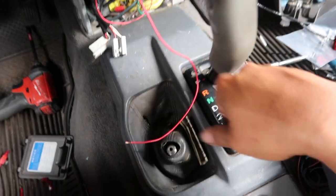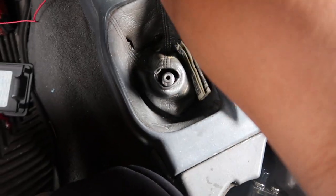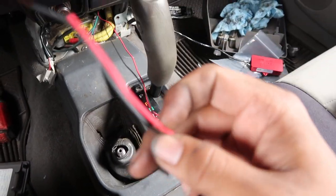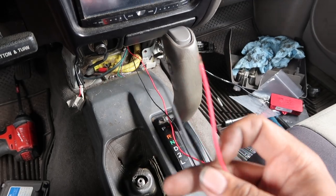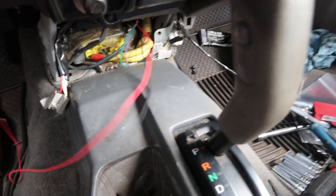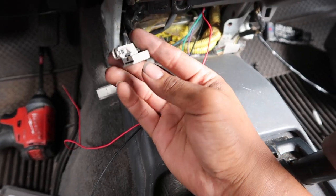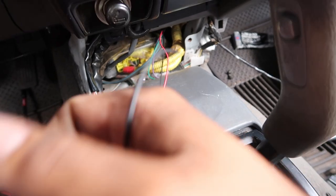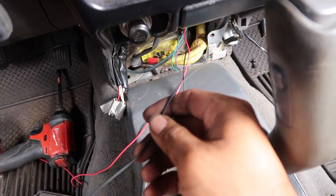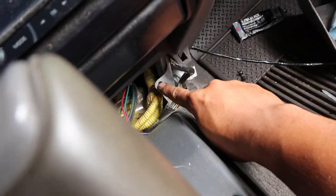I just got the shifter trim all buckled up. Now I just have to connect the positive and negative wires. The positive wire goes to a switched 12-volt source, and I'm going to take that from the cigarette lighter plug. The black wire is the negative, so it goes to ground — I'll probably connect it to a screw over here.